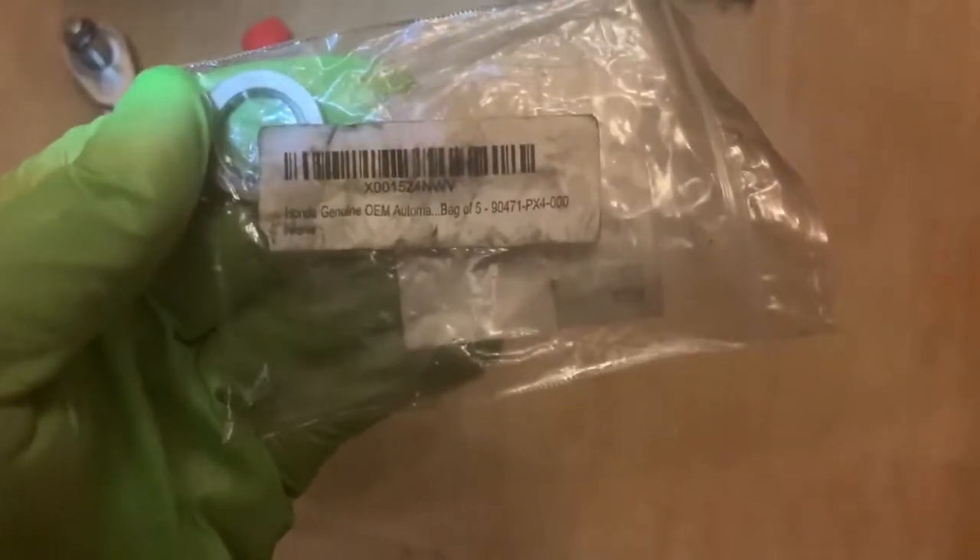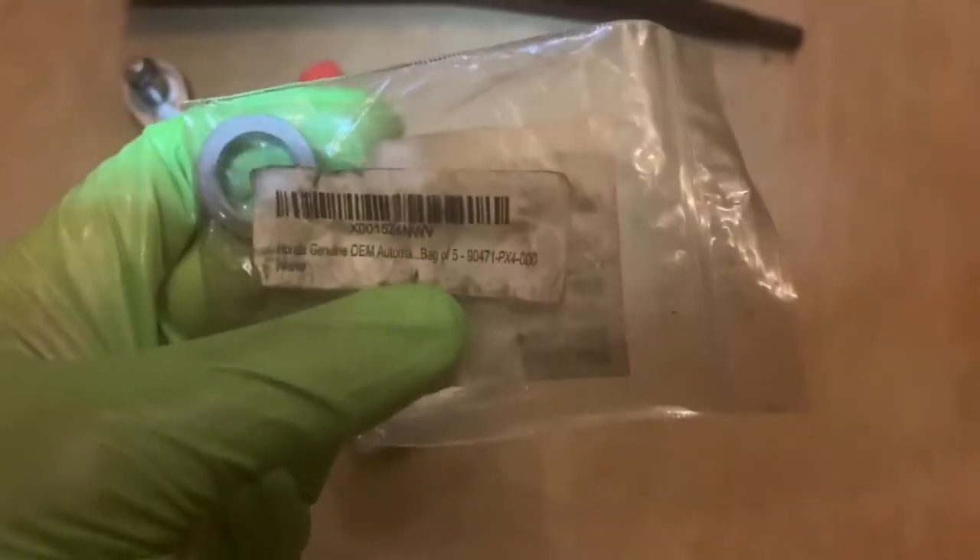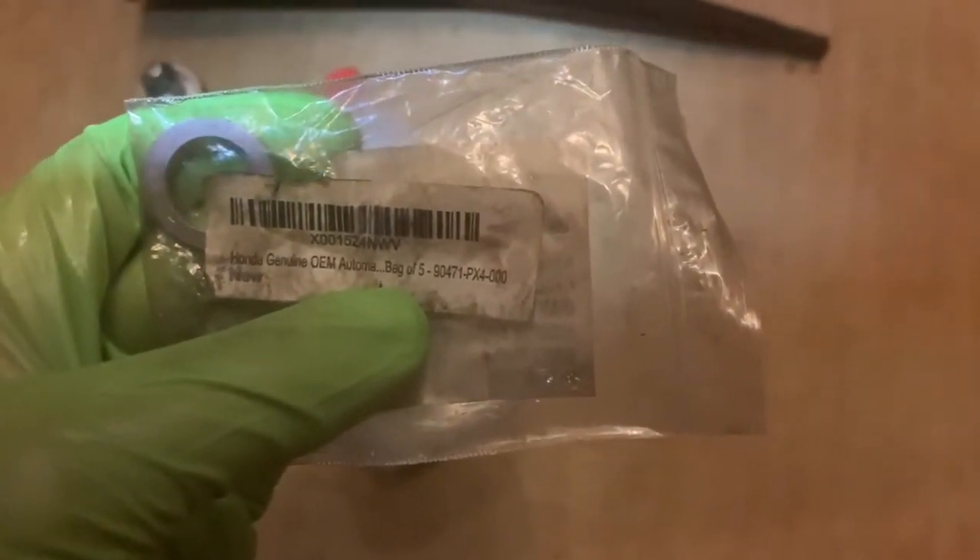This is the same as the dual pump fluid too. It is a 90471PX4000.